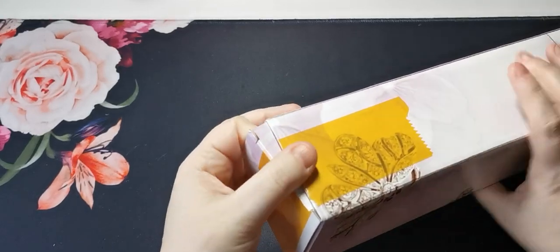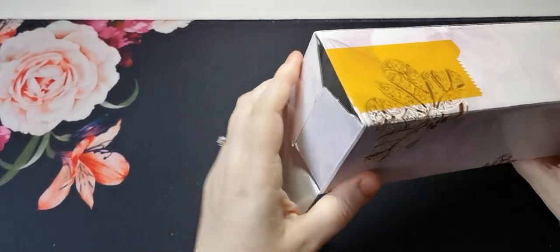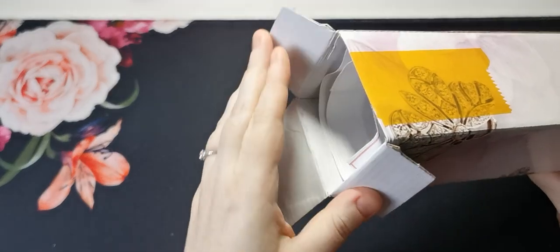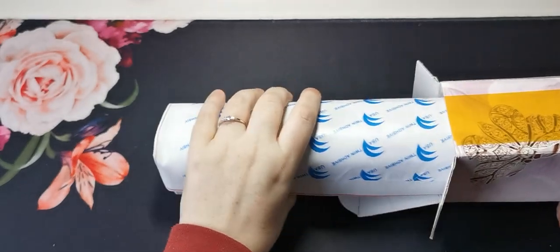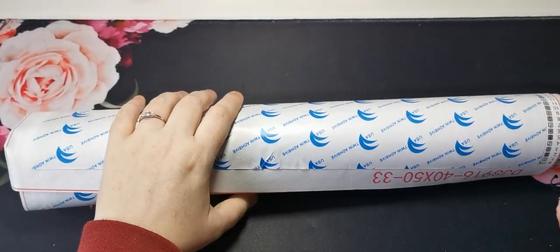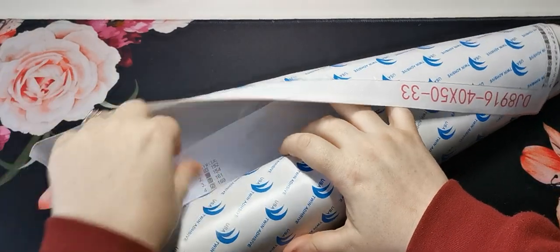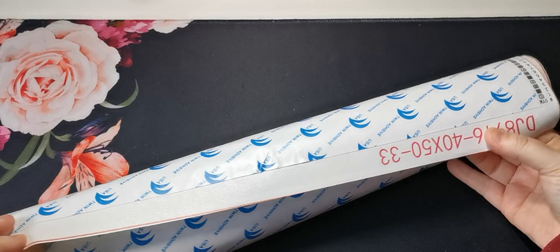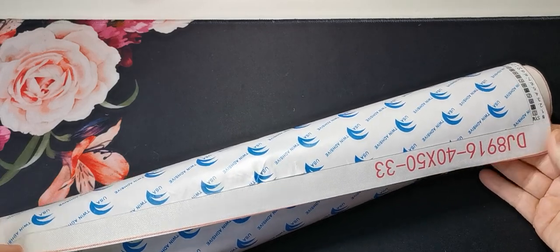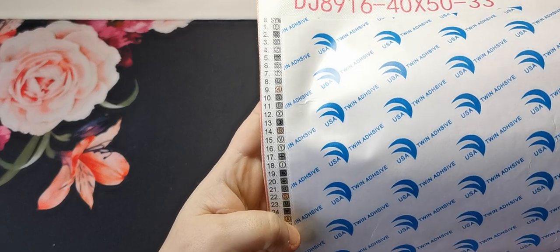Let's open this up and pull out the contents of the box. Okay, so this is obviously our canvas, and we've got our colour key down here on the side — let me see if you can see that.